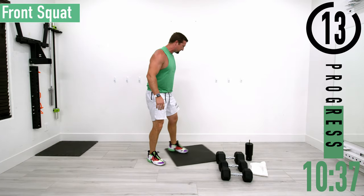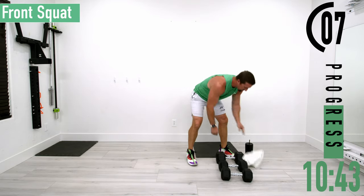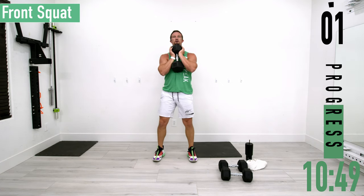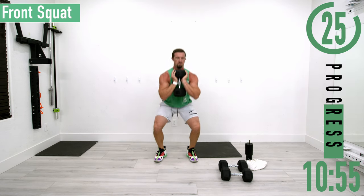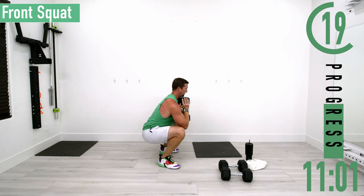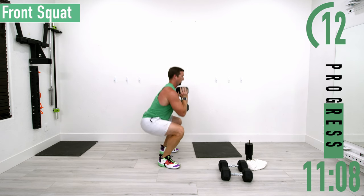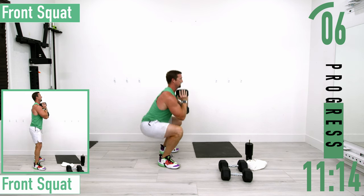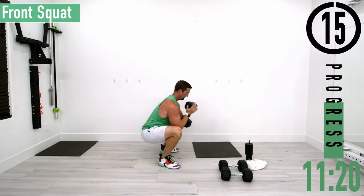All right, we're going into front squats this time. You can grab one or two dumbbells — I'm just going to grab one heavy one. Feet closer together on this one. Dropping down, coming up. You could use two dumbbells too. This is where that deep squat comes in — you can drop down and hang out at the bottom.